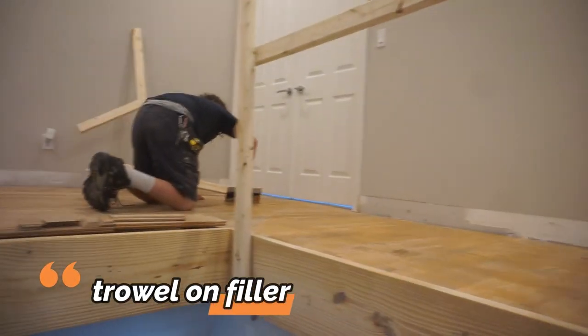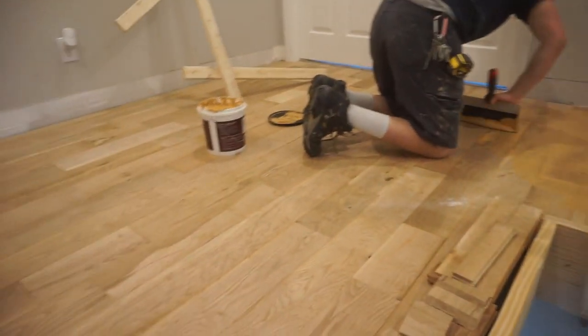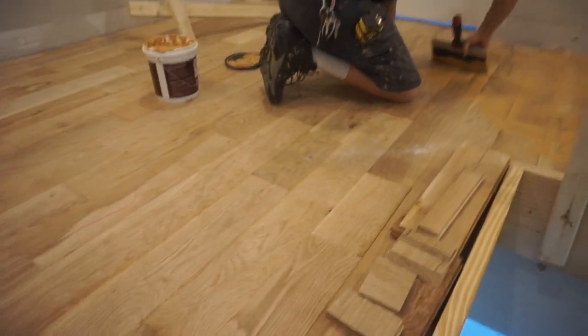Once we install the wood upstairs, we spread the whole floor with a trowel-on filler — basically cover the whole floor in filler, it gets all the crevices, cracks, and joints. Then we sand it off and it looks like a sheet of glass before we stain and finish it. Right now we're on the hallway portion of the job. Once we installed our 5-inch oak, we spread the whole floor with trowel-on filler. Once you do that, you need to sand off all the excess, and that's where we're at today. Let's go take a look at how we sand it off.